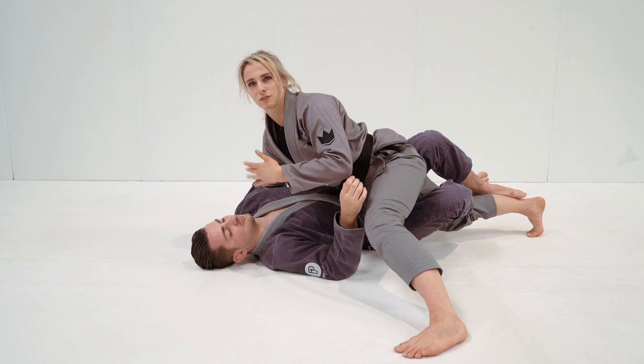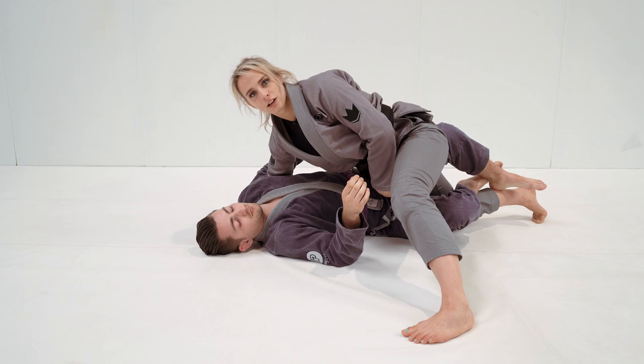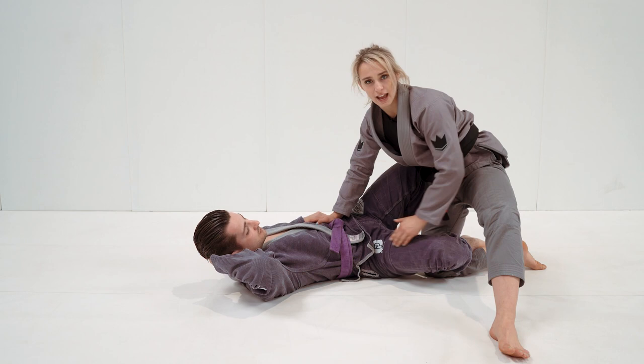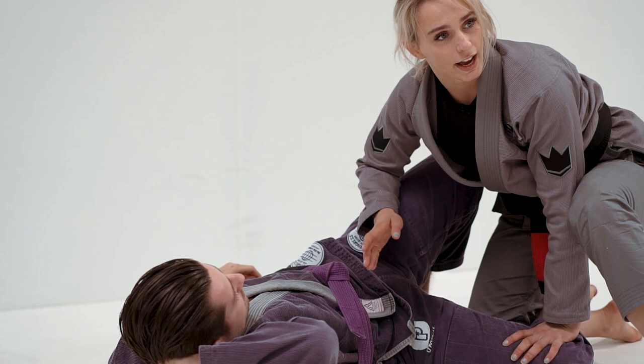I'm going to take off the upper body grips just to show for now. I'm going to take my weight and sprawl through this top hip, aiming to sprawl my weight onto the bottom of the knee — on the end of the lever — and connect the leg to the mat. This commits his hips to one side, which will make it easier for me to progress through to the knee cut.